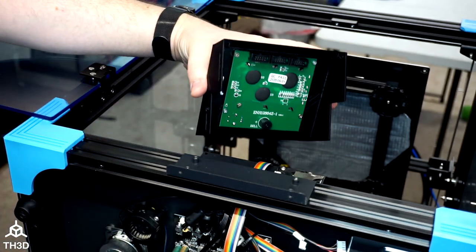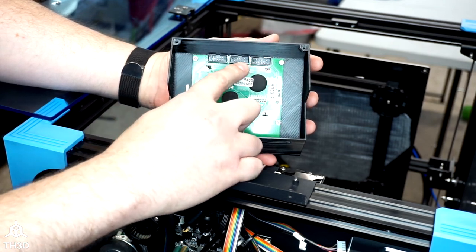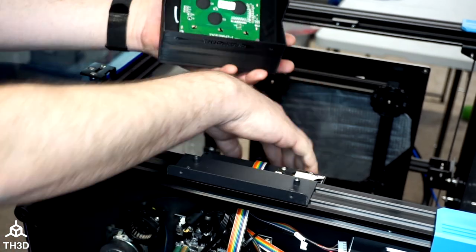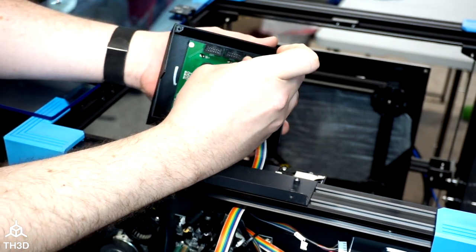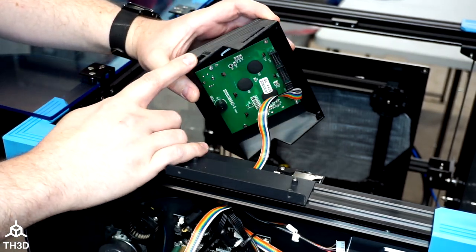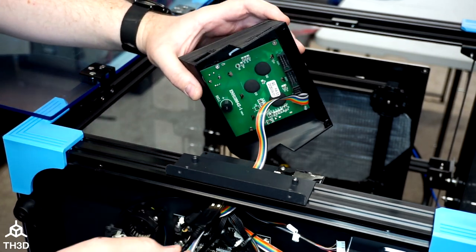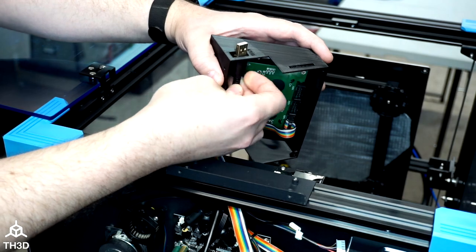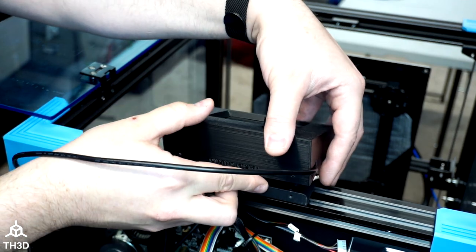So the next step is we take our assembled LCD housing. There are three connectors on the LCD board: EXP1, EXP2, and EXP3. We want to plug the cable that we just fed in into number 3. Go ahead and align the tab of the cable with the housing connector and plug it in. Now before you put the LCD housing onto the printer, if you're going to use a USB cable, go ahead and feed that through the bottom of the machine and out through the USB cutout. Then snap the housing onto the printer.